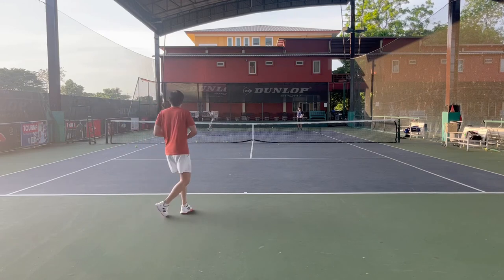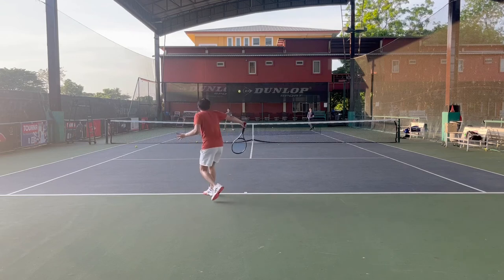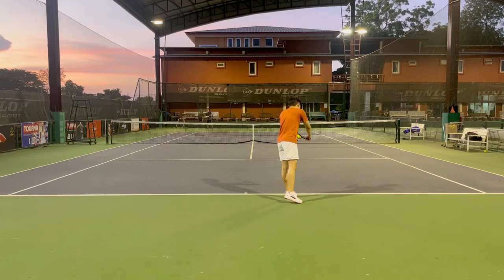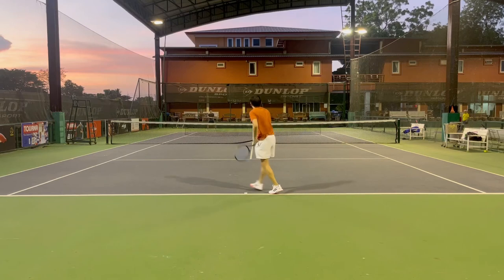I can change the direction of the ball pretty easily, and it gives me more confidence to play more aggressive tennis. The main drawbacks I found on this racket are two things: spin and forgiveness.